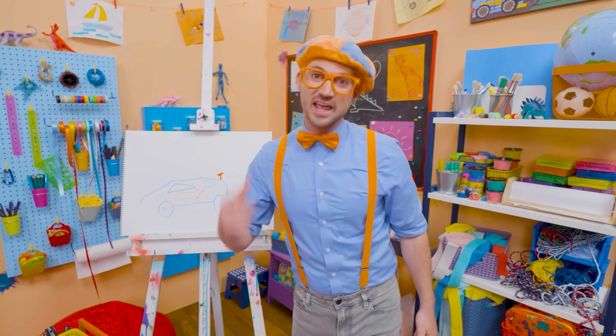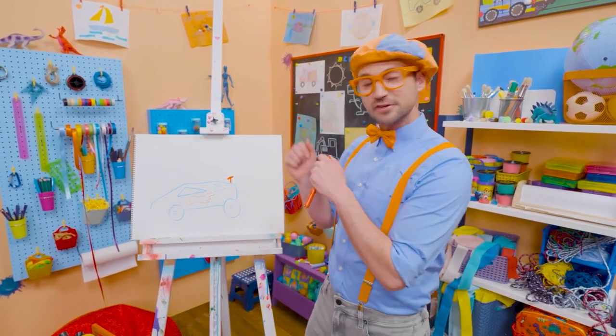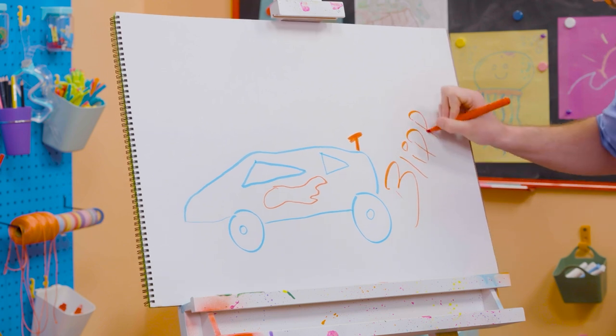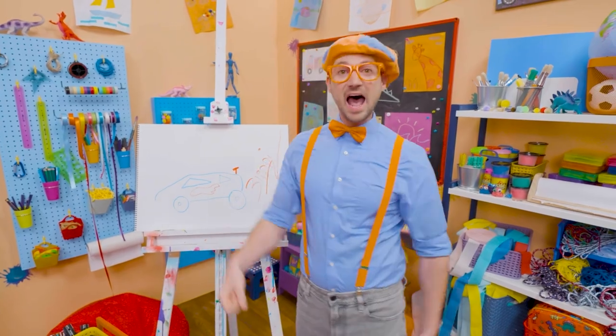Well, if you like race cars and you love drawing with me and want to draw some more, all you have to do is search for my name! Will you spell my name with me? Ready? B-L-I-P-P-I! Blippi! All right, see you again! Bye-bye! Vroom!